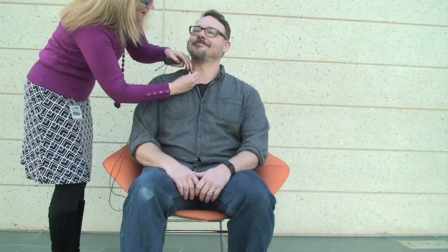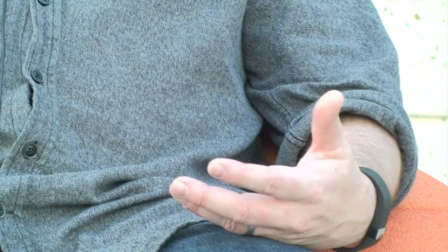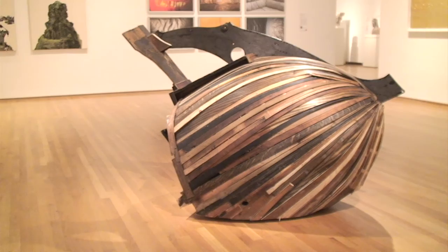It is a sculpture I made from a piano I took apart a couple years ago. I just took it apart in order to break it down to all its different pieces. And then I start to look at the pieces and manipulate them and find a direction that the work will go. I started by cutting down the metal plate in the back of the piano.